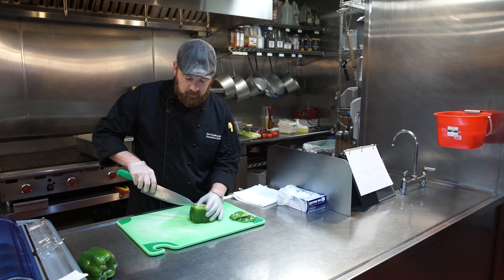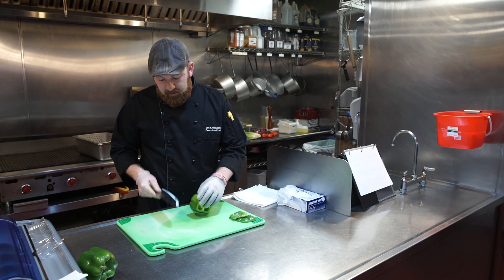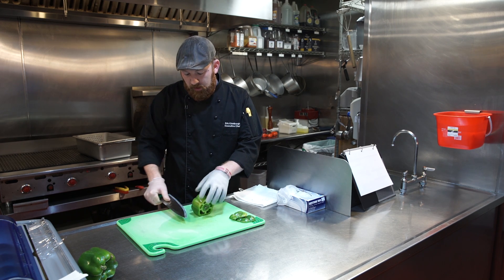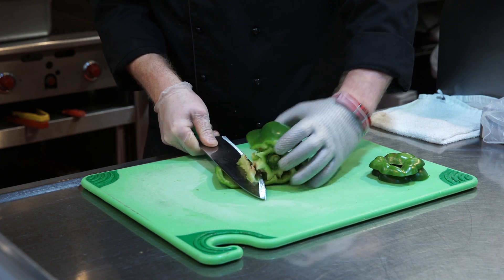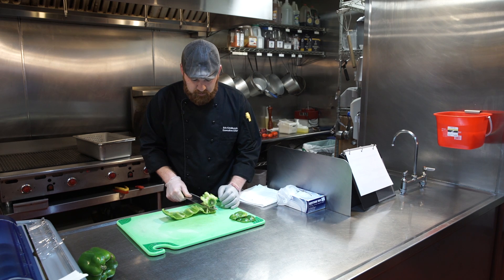Set it on a flat edge and slice down the side. Turn the pepper on its side, and using your knife, press it up against the board parallel to the board, and fillet that seed pocket out of the pepper — just like that.